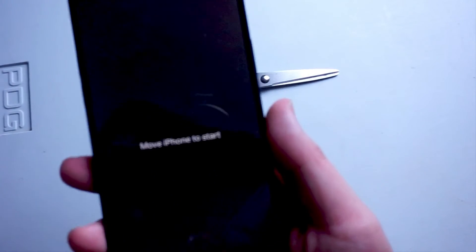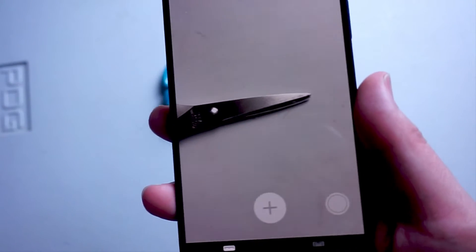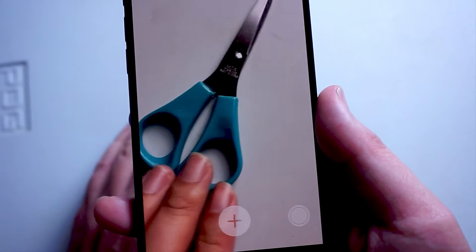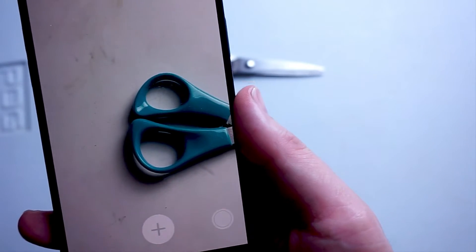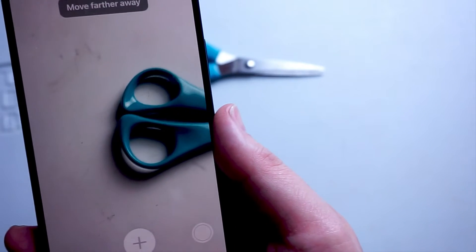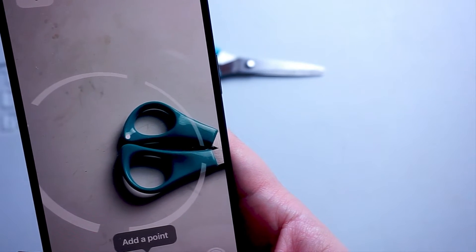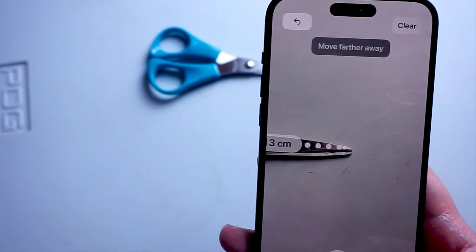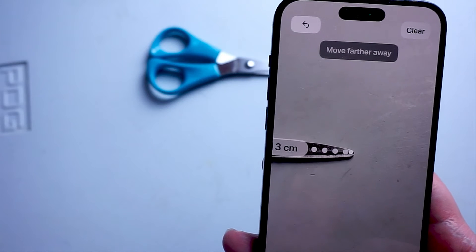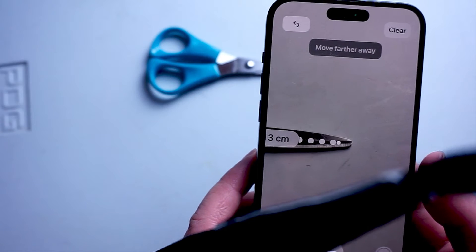From there you'll be taken to this screen, and you can get a sense of the item that you want to measure. In this case we'll be using this pair of scissors. You'll be able to see a dot in the middle of the screen where you can pick your first point. Once you get to that point, hit the plus mark on the screen and that will be your anchor point. Then drag it to whatever point on the object you want to measure, and hit that plus button again. And then you'll have your measurement.